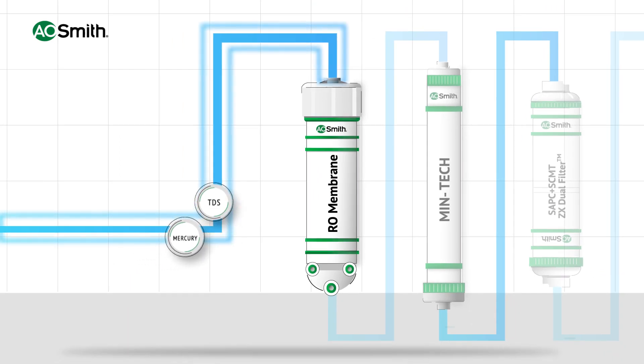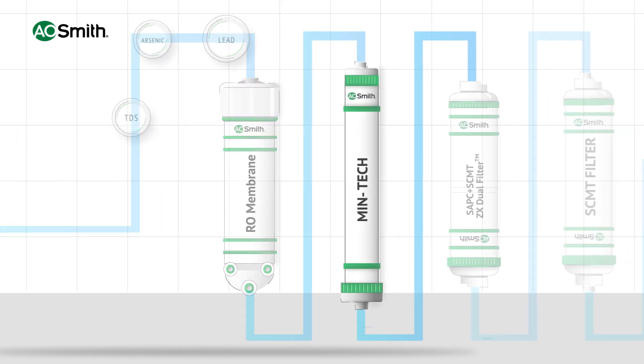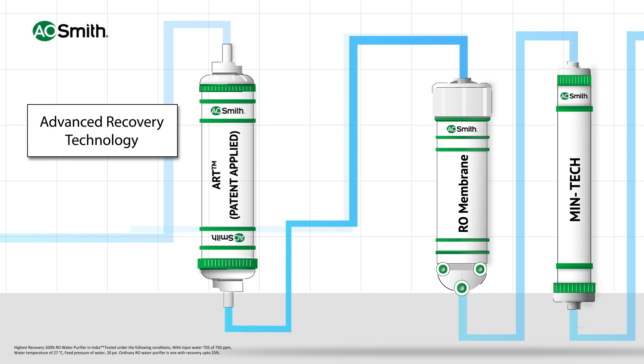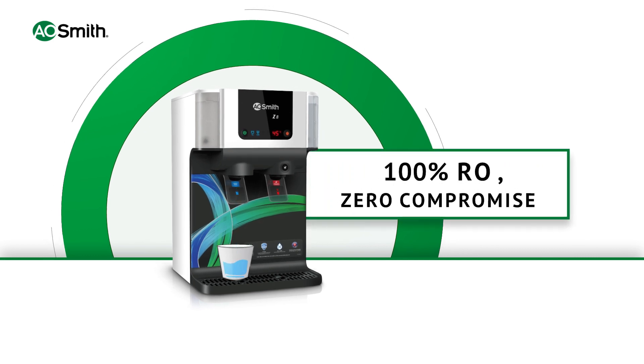Aerosmith not only passes 100% of the water through RO, but also maintains good taste through the Mintec filter and provides India's highest water recovery through Advanced Recovery Technology (ART). So every drop of water you drink is 100% RO purified, making it safe and healthy.